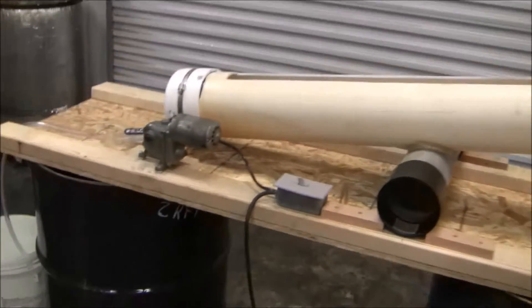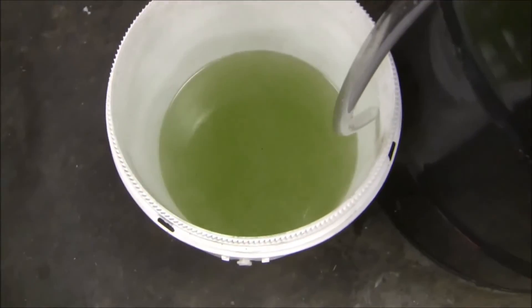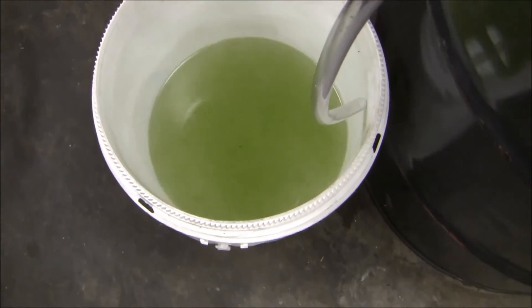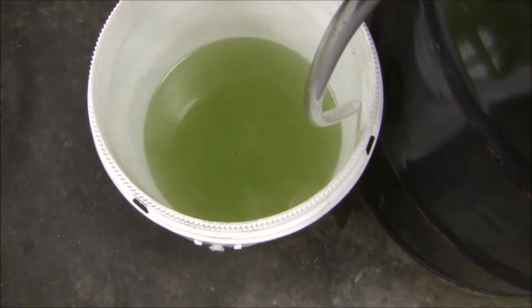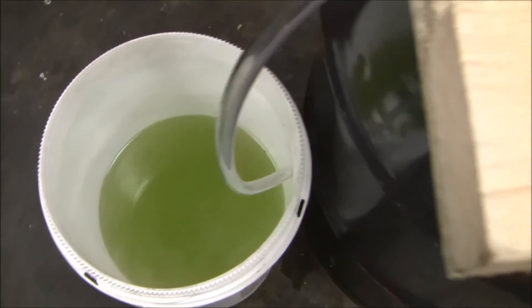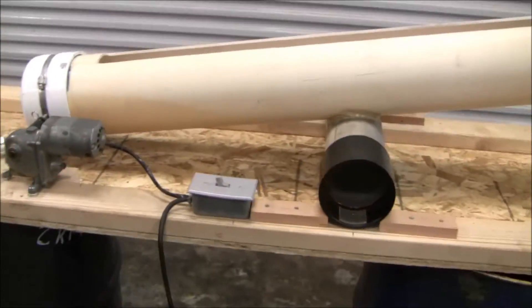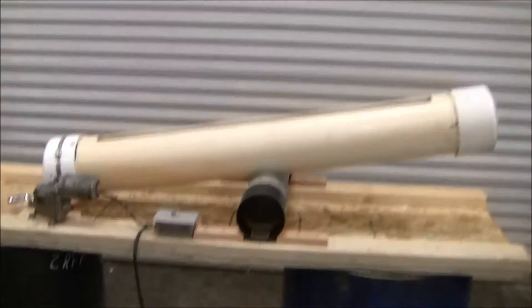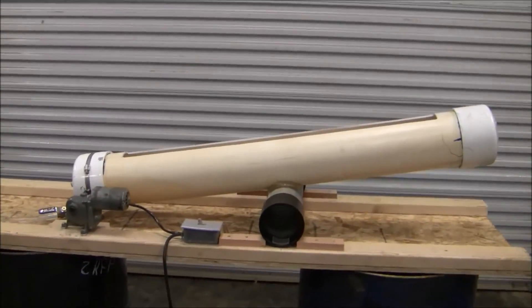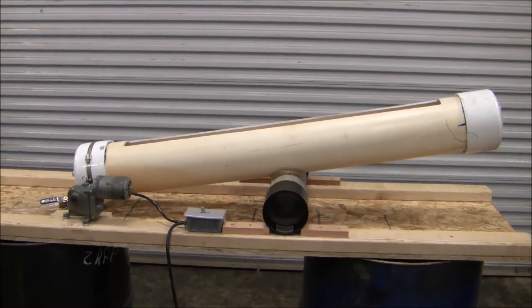I've got it draining over here. This is both the wash water and the rinse water — it's all in the bucket there, and it's still pretty hot. You might be asking yourself: why would somebody go to all the trouble to build something like this just to clean cosmoline off of a few Mosin-Nagants?